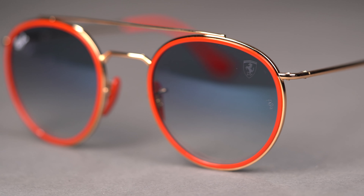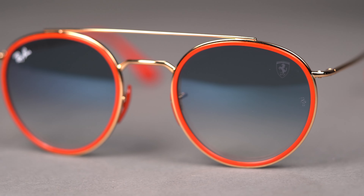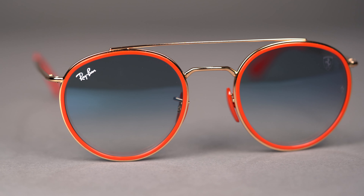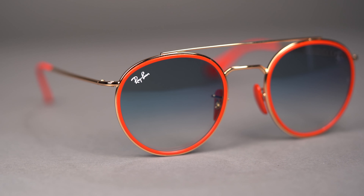It's all in the details in the RB3647M. Round lenses are encapsulated by glossy plastic rims which are supported by the thin metal construction. This ultra lightweight frame features a double bridge with a curved brow line and structured nose bridge.